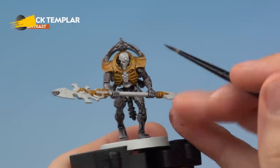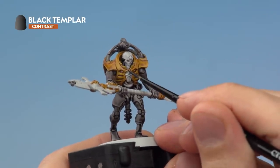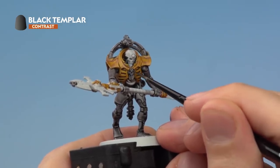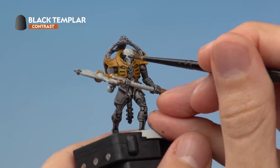Next up we're ready to add some Black Templar to the miniature. This is for the main haft of the Roder Covenant, but also smaller details such as the ankh on the chest and the cables, so I recommend applying this with a small layer brush. At this stage it's also a good idea to just run a small amount of this colour into the eye sockets.